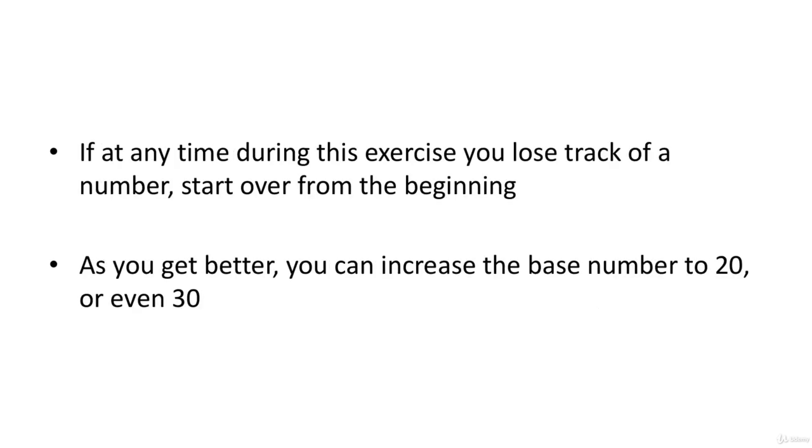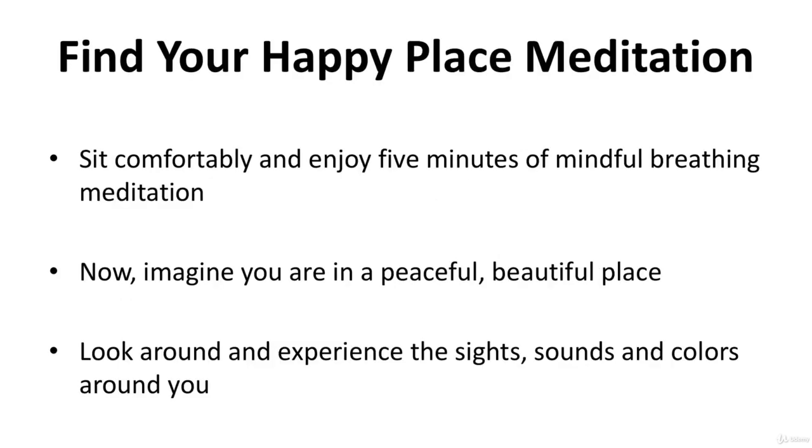If at any time during this exercise you lose track of a number, start over from the beginning. As you get better, you can increase the base number to 20 or even 30.